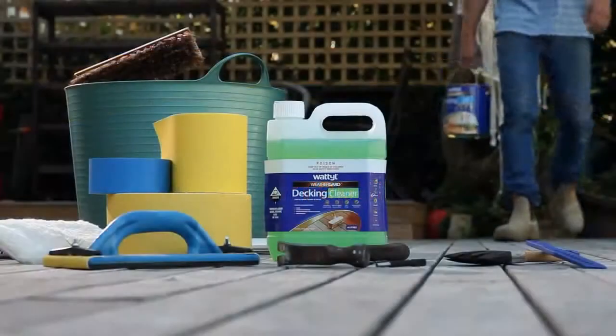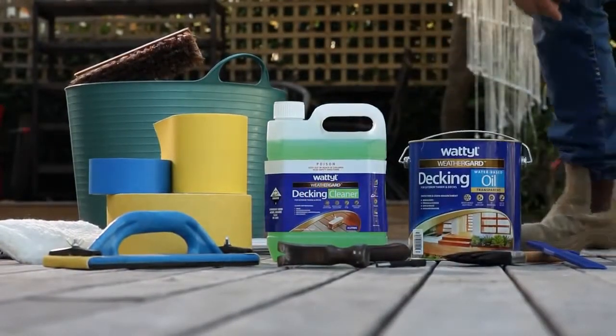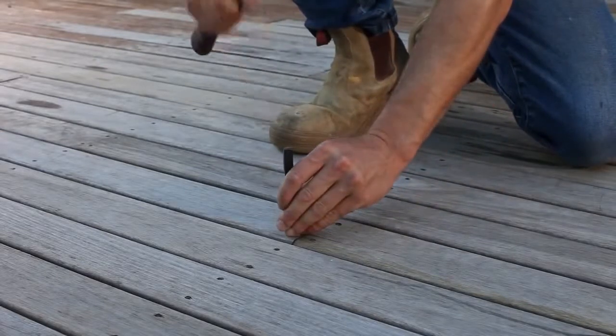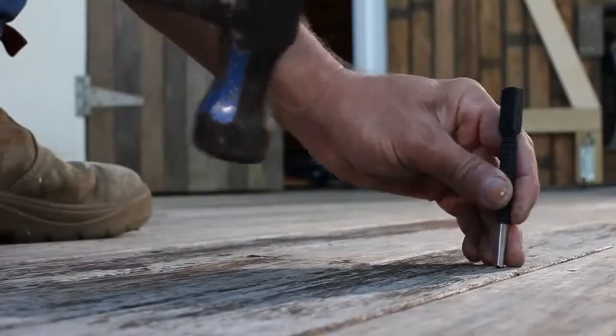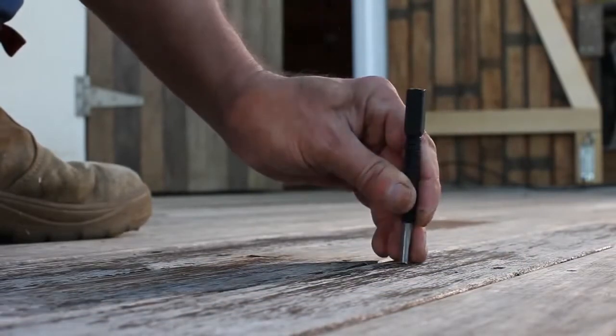Now that your timber surface has weathered, it's time to prepare the deck prior to oiling. To remove previous coatings, punch nail heads below the surface. This will ensure that any power sanders used do not get damaged and nail heads do not rust.